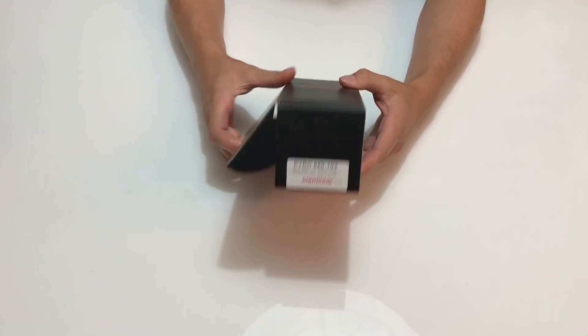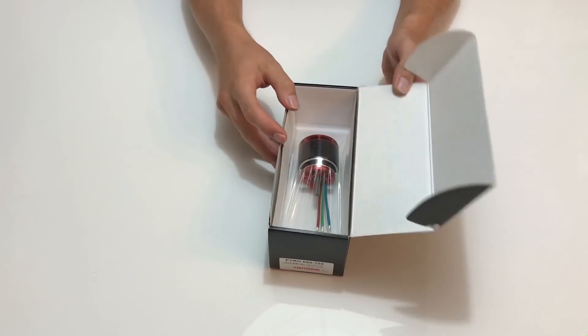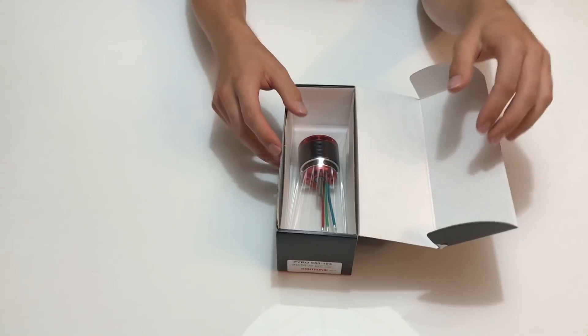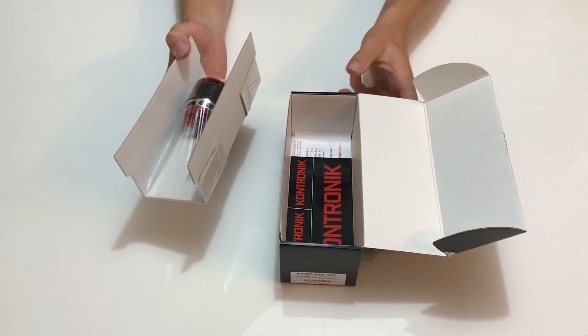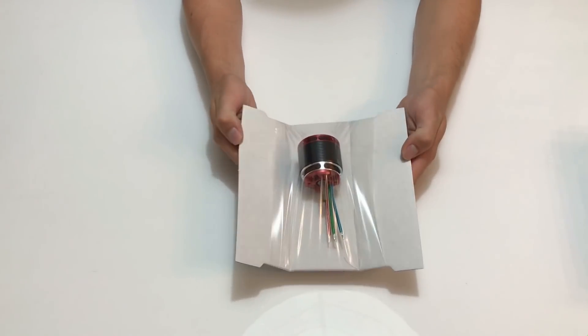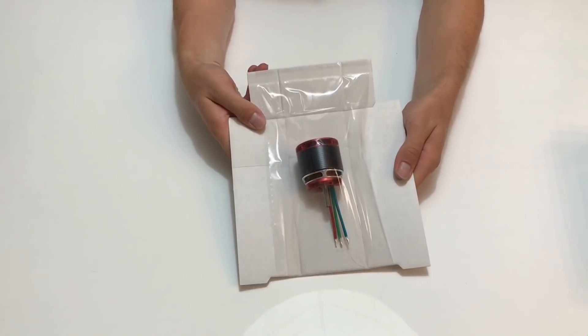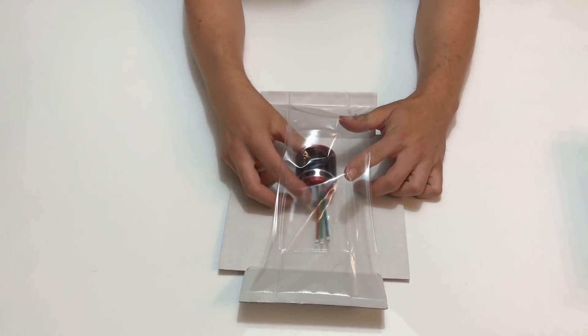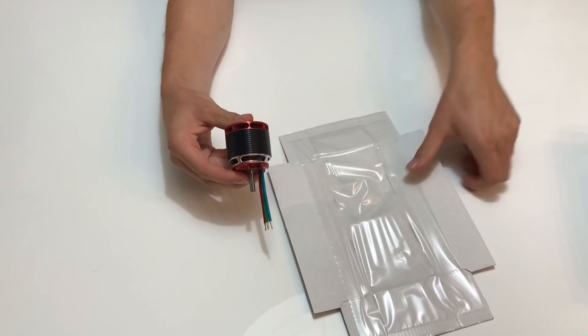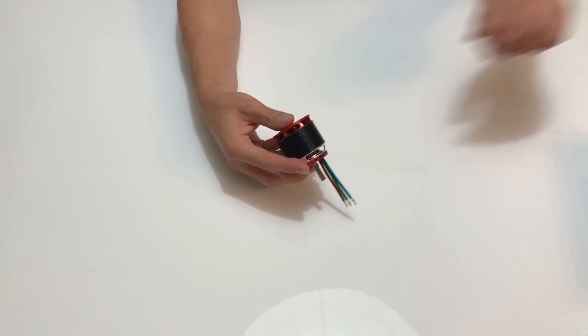The motor packaging is very professional, as you normally only find in high-end products. In the box you can also find some stickers and the manual. The motor weighs only about 295 grams, which is very light for its size. It has 1030 kV, 10 poles, a 6 millimeter shaft with 23.5 millimeter shaft length.